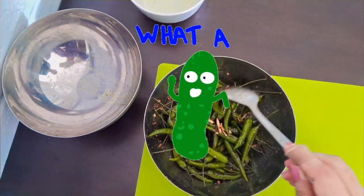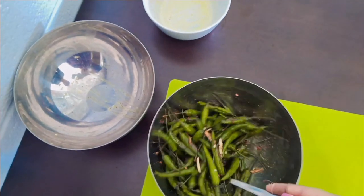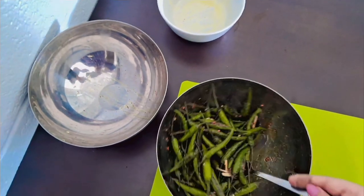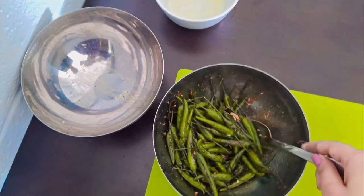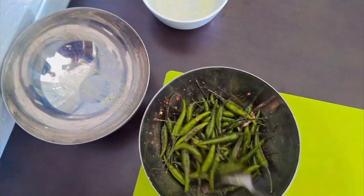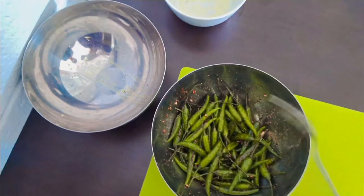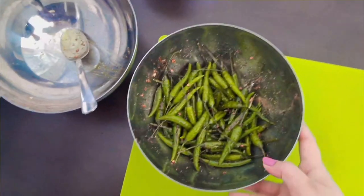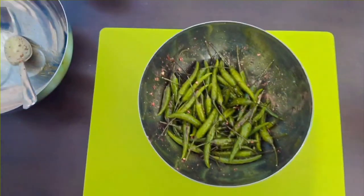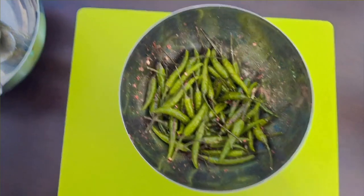We have added all the ingredients — garlic, chillies, masalas. This achar masala is made by me at home. I have already told in another video how to prepare this achar masala at home — it's very easy and quick. Now we will keep it to rest for around 2 days, or we can eat it instantly also.